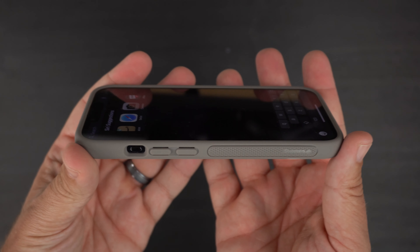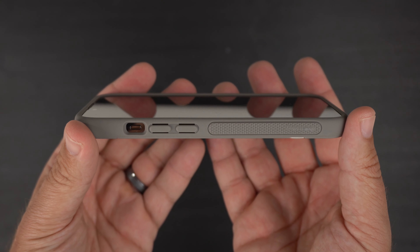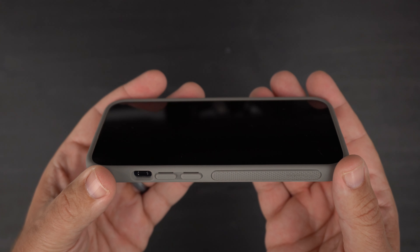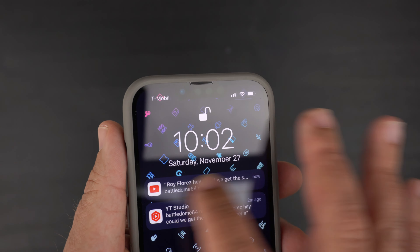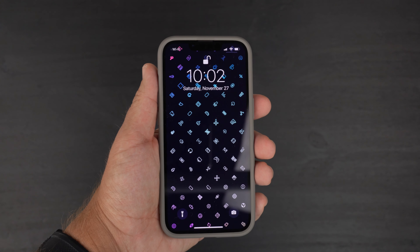Going to the front of the phone, you have raised lips evenly all around the entire front of the screen, so you're definitely getting screen protection when you lay it face down or if you drop it. It is tempered glass friendly, and the cutout for the earpiece speaker is raised so it won't interfere with anything.